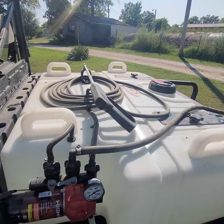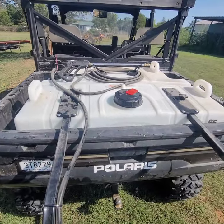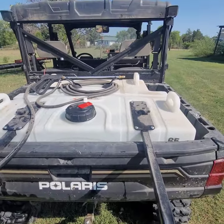I would highly recommend one of these if you're in the market for it. Now, if you know how big the bed is on a Polaris Ranger — they're not small — this sprayer pretty much takes up the entire bed.